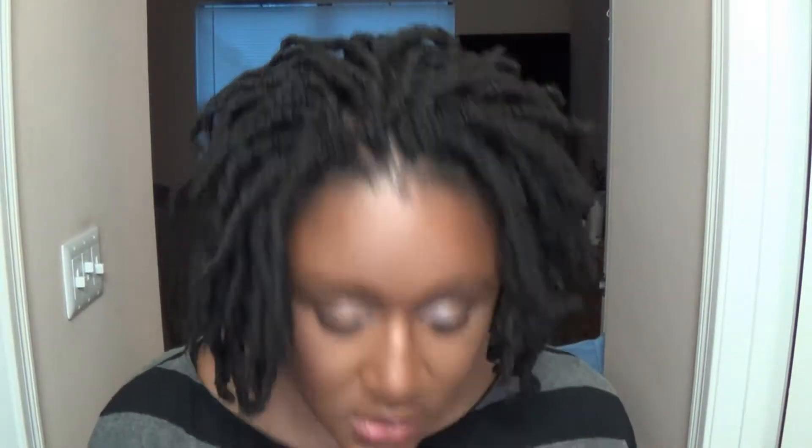So yeah guys, this is what the back is looking like. I'm going to let you guys get into the looks that I did, do a little voiceover like I did last time explaining the process I used to achieve the looks. I'll see you on the other side for my final thoughts.